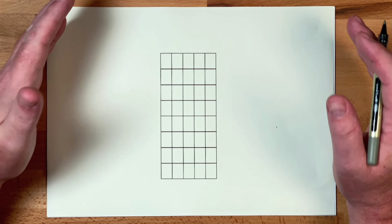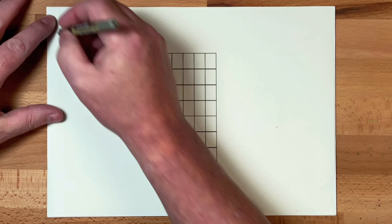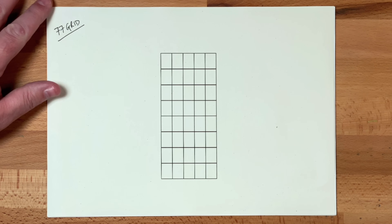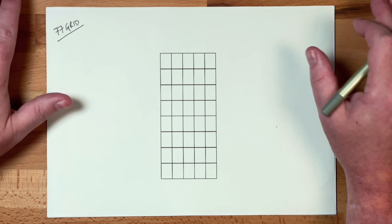Now if you've seen my lesson on the L7 grid, this introduces a different grid. This is what I call the 7-7 grid because it looks like two number sevens to me. It just reminds me what I'm looking for when I'm looking at the fretboard.